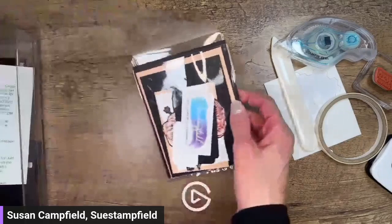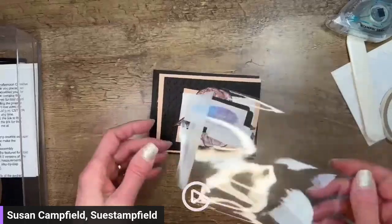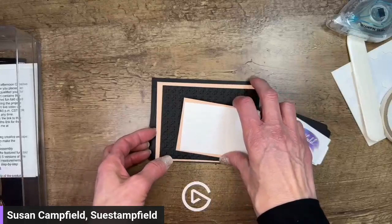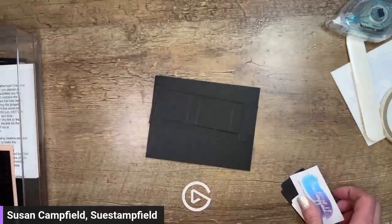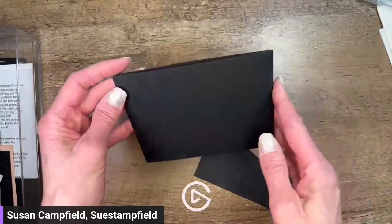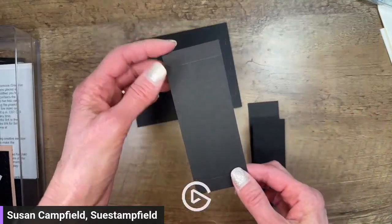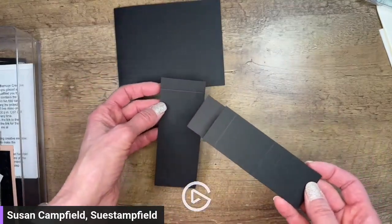I'm going to grab the Petal Pink packet - it was on top. This card is not hard but there is a definite order and direction that you need to do things to make sure the sliding part works. For now I'm going to set aside everything except for three pieces: the card base, a long piece that's folded in half, and this other piece. These two pieces are what makes our mechanism work.